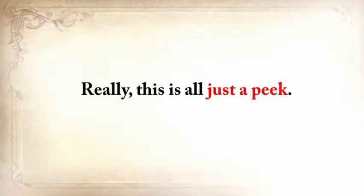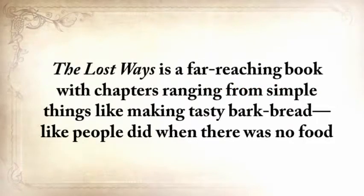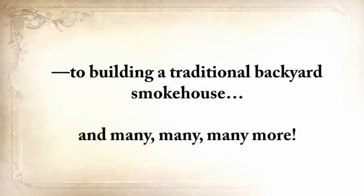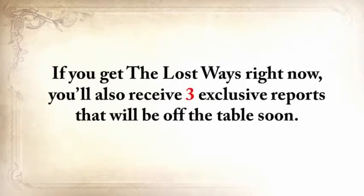This is all just a peek. The Lost Ways is a far-reaching book with chapters ranging from simple things like making tasty bark bread like people did when there was no food, to building a traditional backyard smokehouse and many, many more. And believe it or not, this isn't all. If you get The Lost Ways right now, you'll also receive three exclusive reports that will be off the table soon.